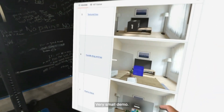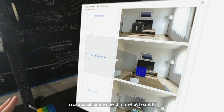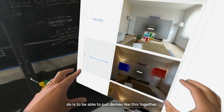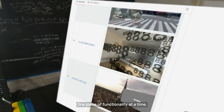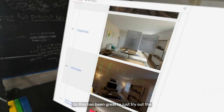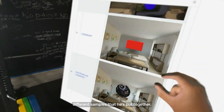It's great to do one thing at a time, and very aspirational for me — this is what I want to do, to put demos like this together, one piece of functionality at a time. It's been great to just try out the different samples he's put together.